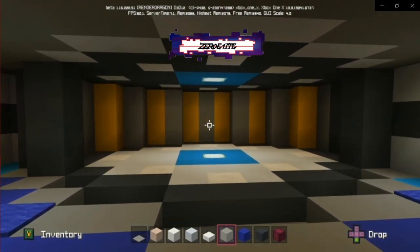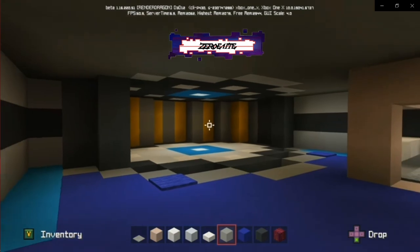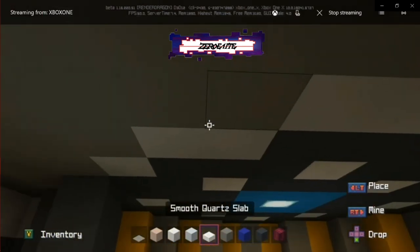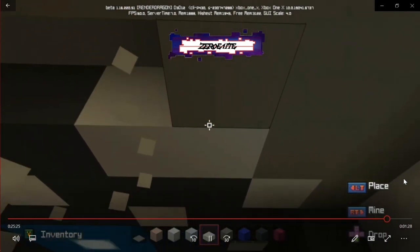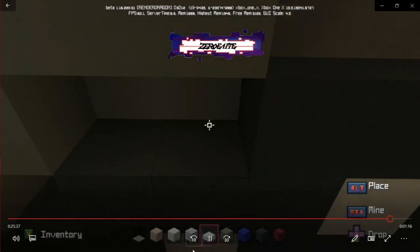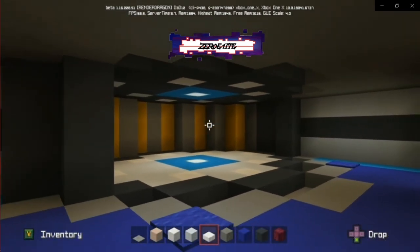Looking around to see if there's anything else I want to change. I'm really happy with how this came out — the transporter room looks pretty sweet all things considered. One thing I felt was missing was half slabs going along the border where the transporter pad meets the ceiling; since they're the same height I cut out one row and did half slabs so it looks like there's a transition there. That definitely looks better than before.